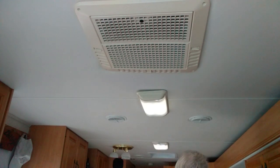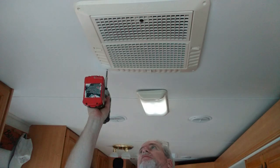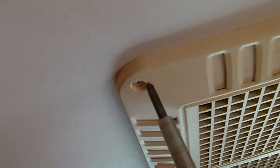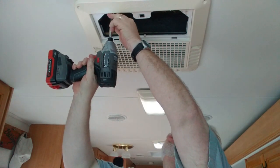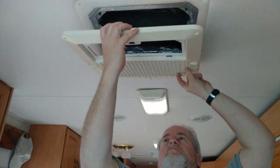First thing we're going to do — we already shut the power off — so we're going to take these screws out. That one apparently stripped. So here's what we've got in here. Over on this side we've got these four bolts that have to come out. They go all the way up and hook into the unit. We've got a wire we have to unhook, which is right there.